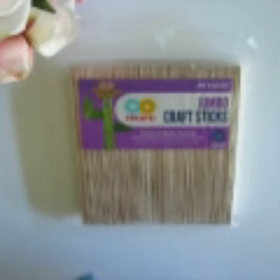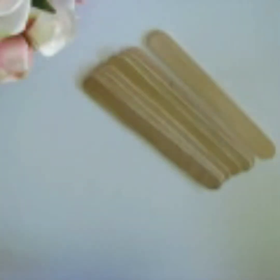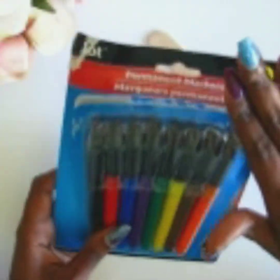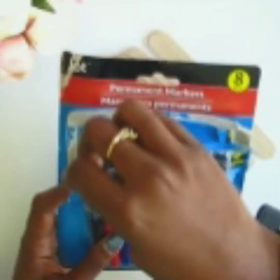Now, since I have some sticks here already, I'm going to show you with a little bit of an example what I get a chance to do. I actually purchased from the Dollar Tree some permanent markers. You don't need anything fancy — just whatever you can find — you can use that to help you create this game. I'm going to use the black.